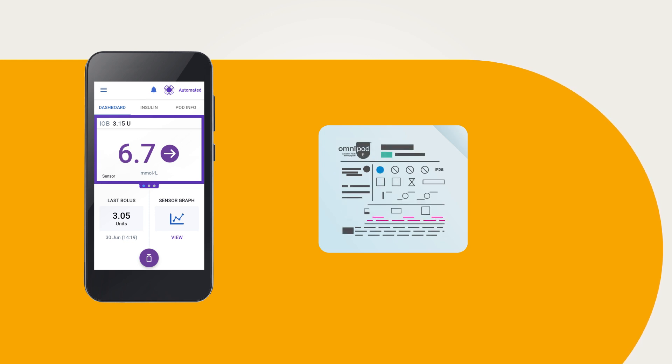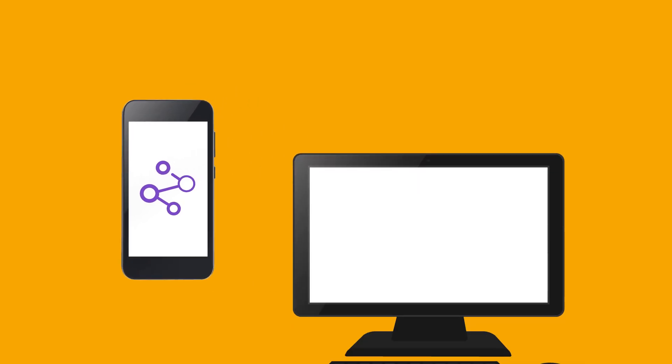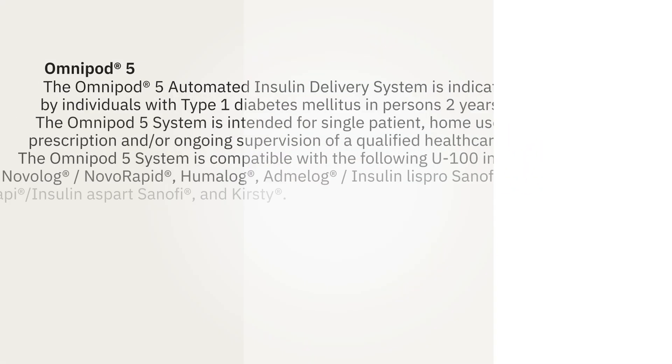If you would like to view your glucose and insulin summary data and settings, you have the option to link your Omnipod 5 data management account to Glooko. This can be shared with your healthcare provider wirelessly through Wi-Fi or from the SIM card within the Omnipod 5 controller. If you would like more information on the Omnipod 5 system, please contact your healthcare provider.